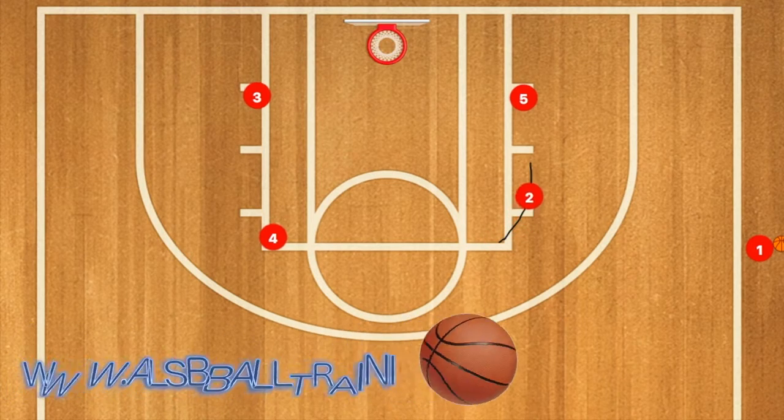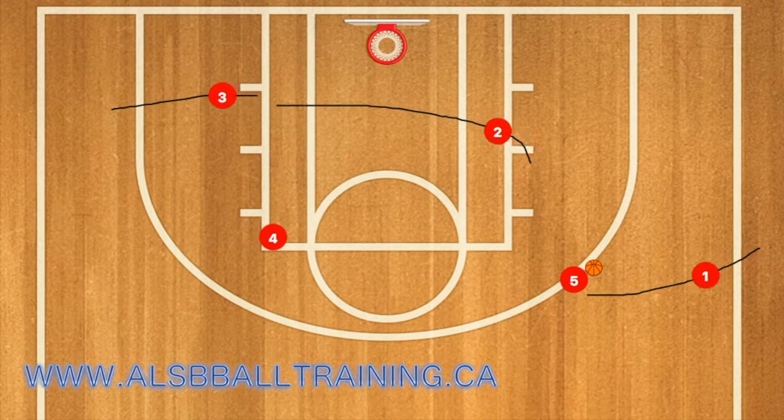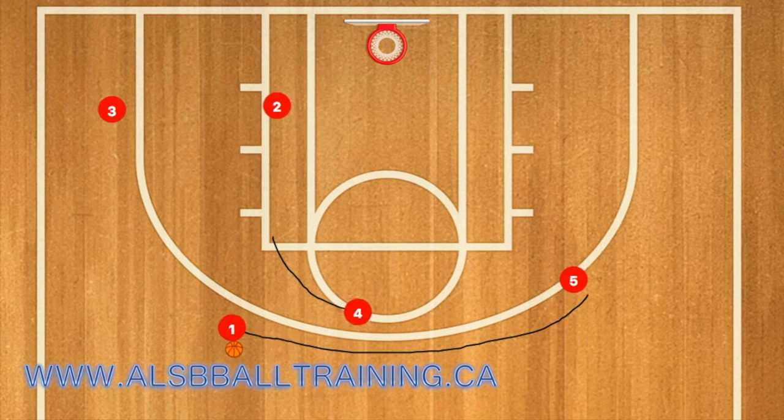In this basketball play, player two will set a screen for player five, and five will pop out to the three-point line. One will pass five the ball, then run inbounds and do a dribble handoff with player five, while two and three clear to the left wing. One will then use five and four as a screen and should be open for the three-point shot.